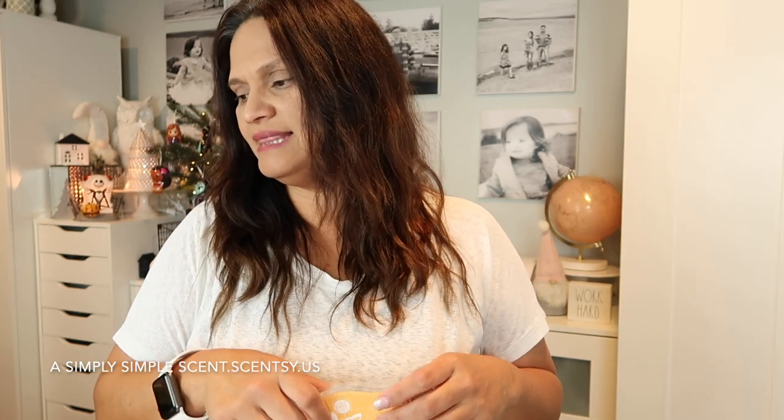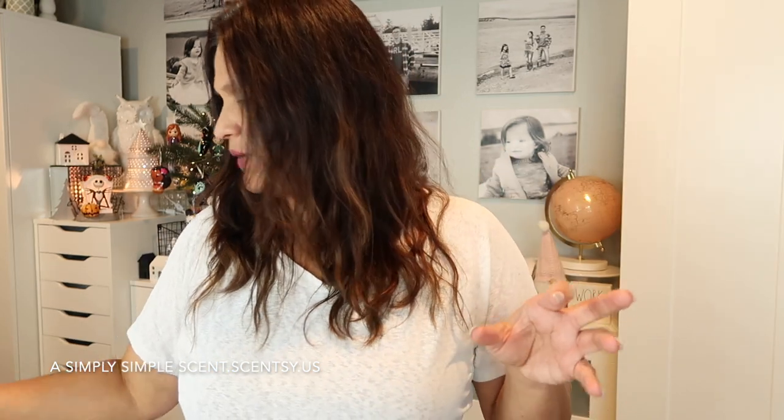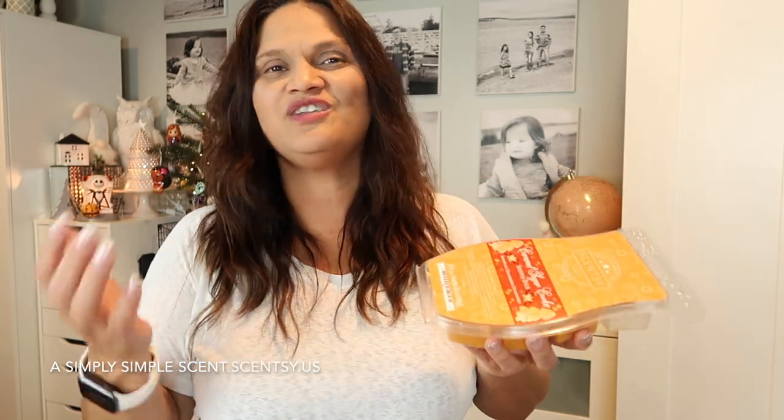I was also warming Caramel Sugar Cookie in my bedroom. I got it because another brick came out — Salted Caramel Toffee — which has a hint of butterscotch you can really smell when you sniff it. I cannot wait to warm that one. There was also Pretty and Plaid, which I didn't get, and Snow Kiss Cranberry — so there were five holiday Scentsy bricks total in the collection.